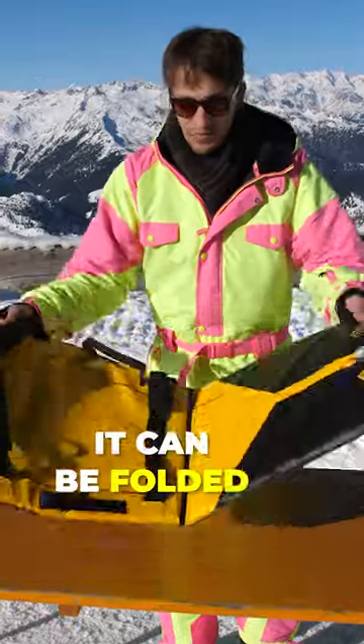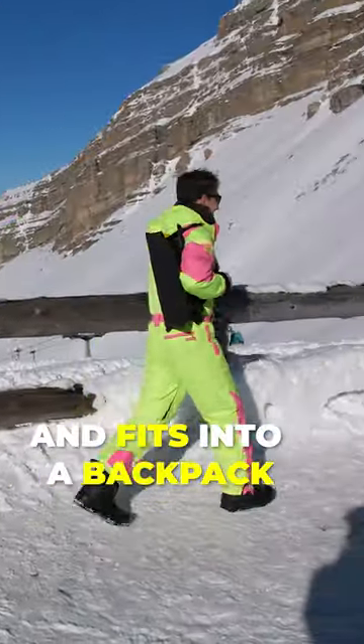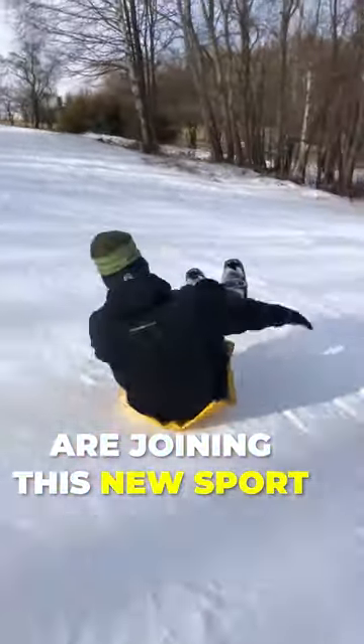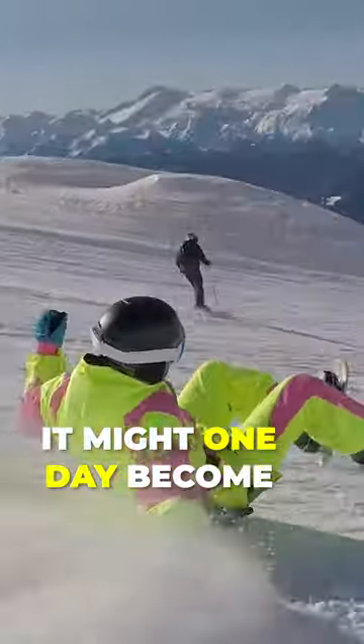And when you're done, just fold your ass sled like a yoga mat and you're good to go. So grab your ass sled and join the future Olympic sport of ass sledding.